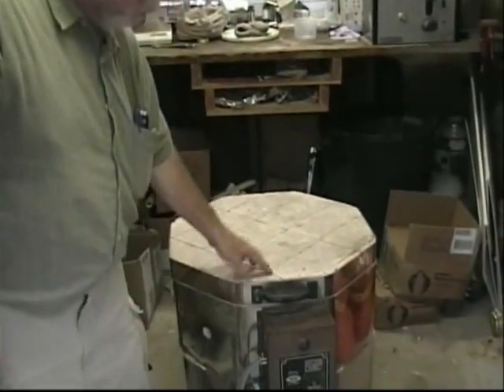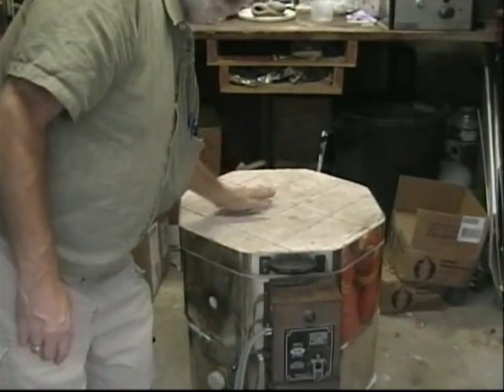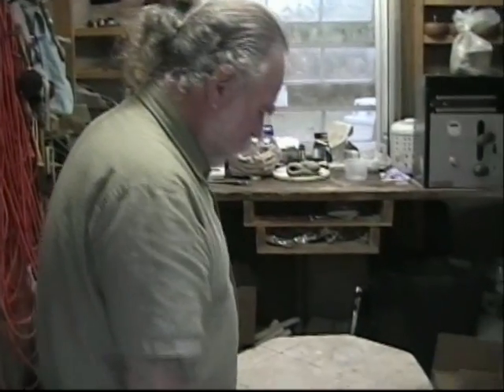Here we are in the shed where the kiln is located, which we got recently. Last night we fired it up. It's cooled down — it's about 20 hours later. You have to wait 20 to 24 hours for these things to cool off, and now we're going to see if the stuff that I made came out decently or not.